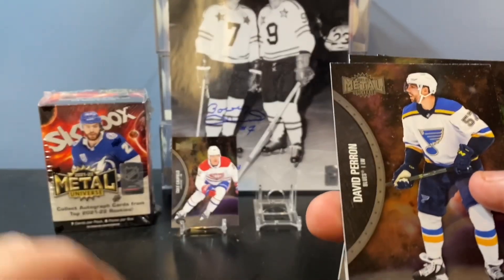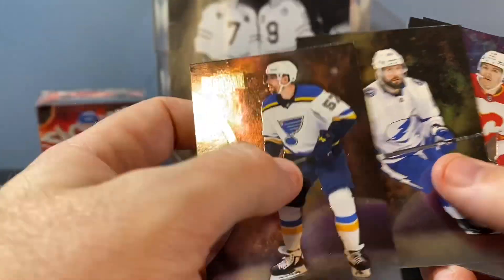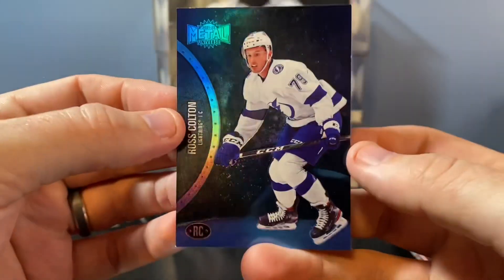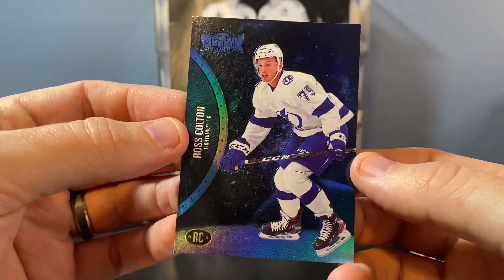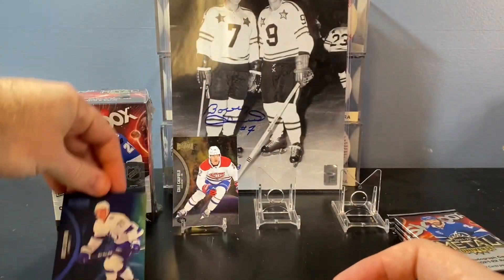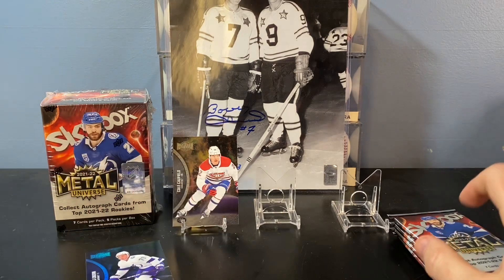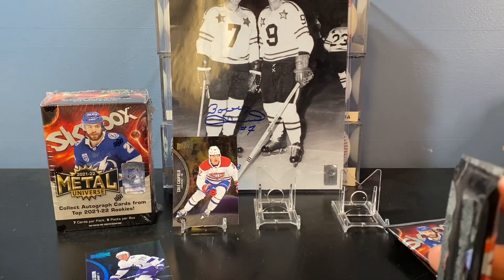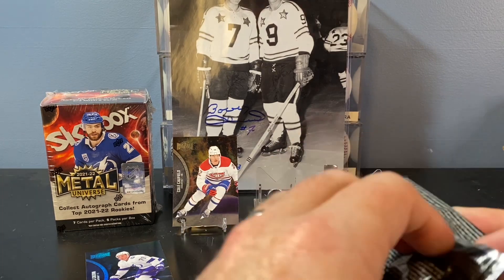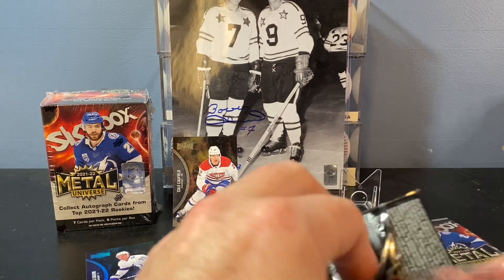Sid the Kid, David Perrone, Kucherov — good one. Ross Colton, rookie blue. Don't know anything about Ross Colton, but he plays for a good team and he's a center, so I'll put him in the decent pile. Good start there with the Caulfield rookie base — love that. I know they have the variations too, so I'll point that out as we go through. Not too familiar with the cards and the collation here.